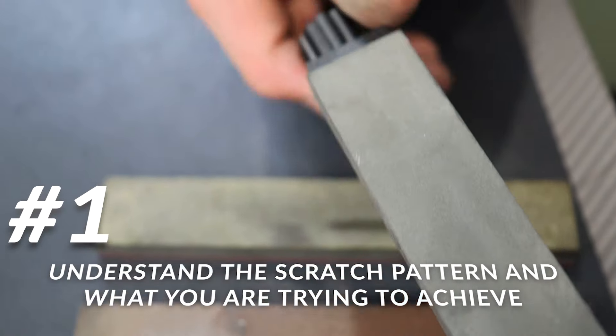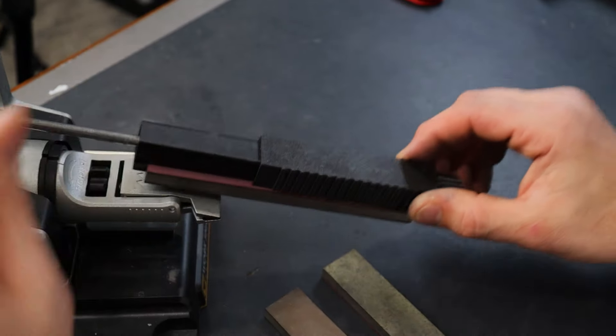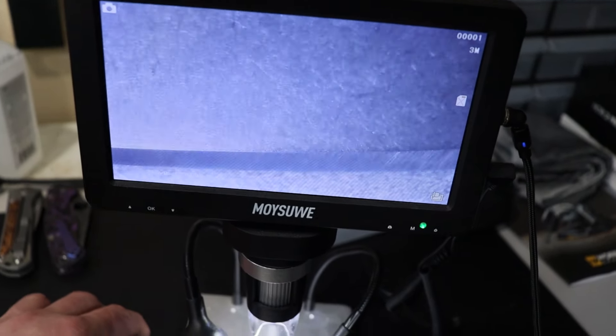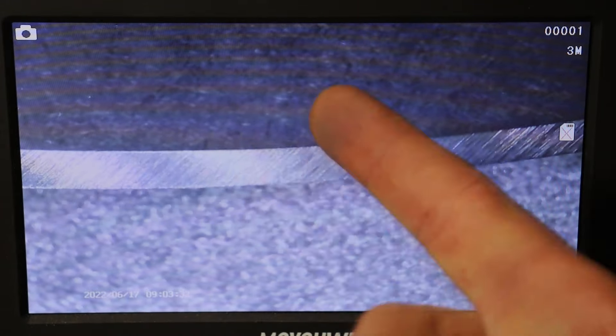The first tip is understanding the scratch pattern. By understanding the scratch pattern, you're going to understand what you're trying to accomplish, and you'll be able to get to that result much easier because you know what it's supposed to look like before you even start. We're going to take a knife edge that's already done and good quality and show it under a microscope. You can see the top of the bevel here — this is the apex — and you can see the scratches running at an angle from heel to tip. You can see the tip is hit really nicely, and all the scratches are running at a nice, consistent angle.